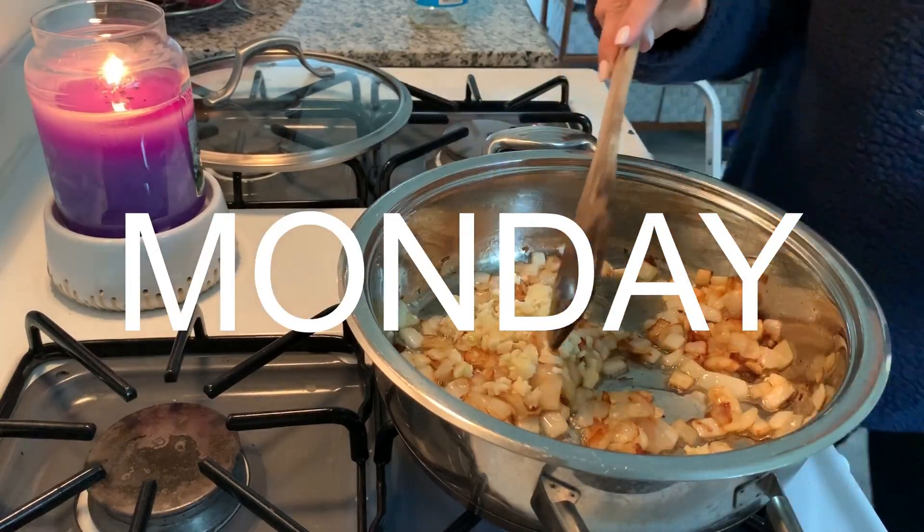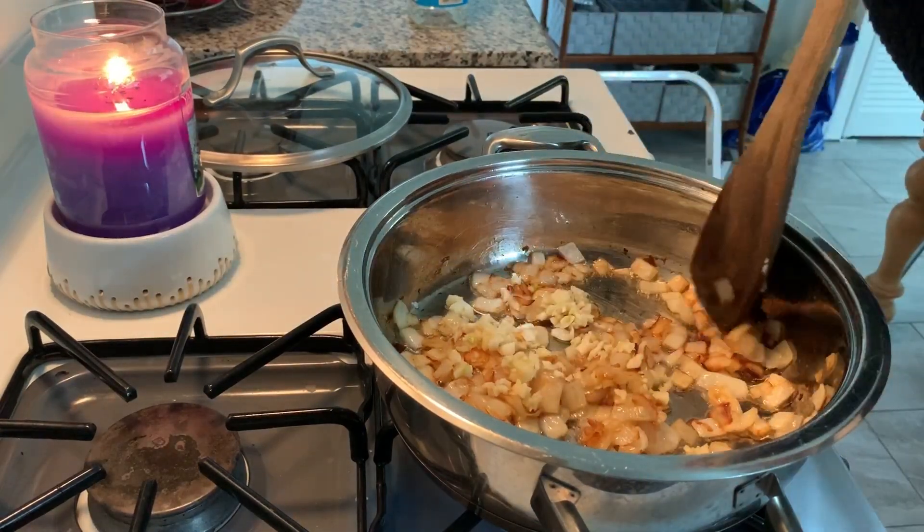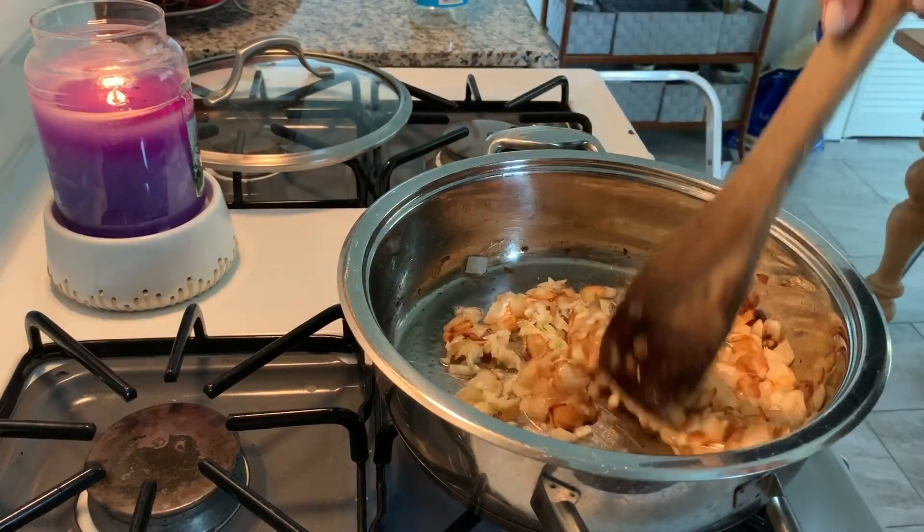I'm starting off Monday with some butter chicken. The recipe will be linked below — if I have any recipes to link, they will be in the description box.